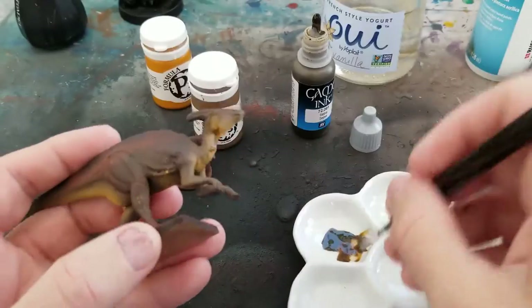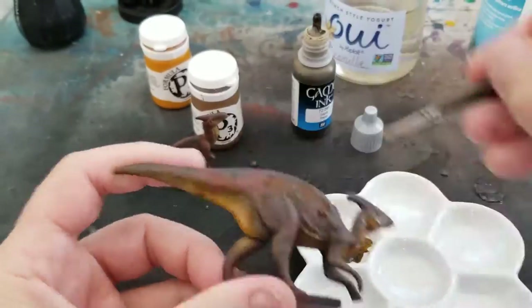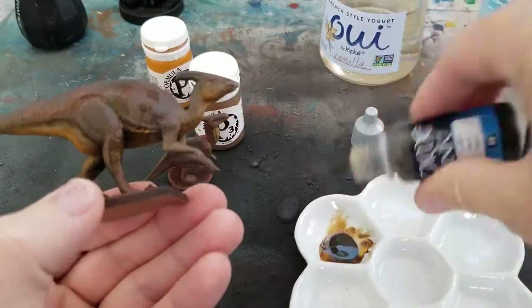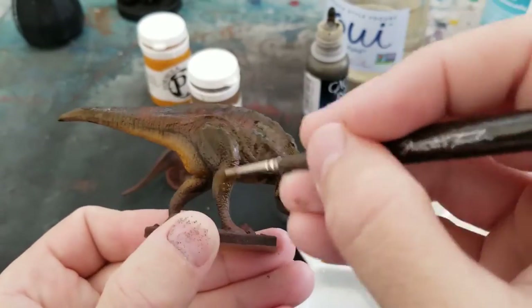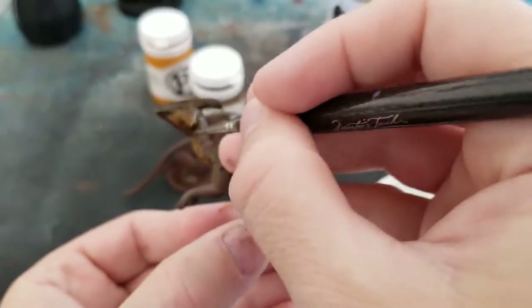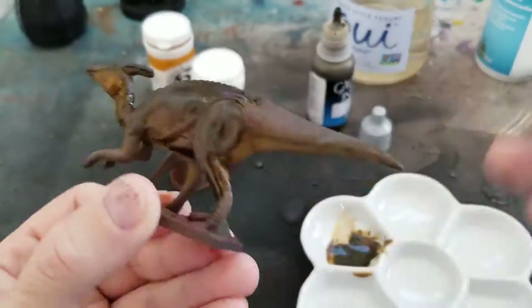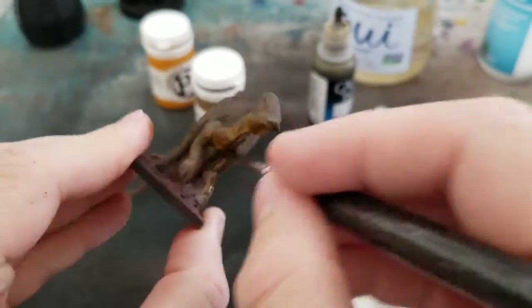Next up I'm going to do a wash over the whole model — both models and the bases too. I'm going to use Game Ink, which is a Vallejo ink product. It's nice because it dries totally flat, non-gloss. That's kind of a problem with a lot of inks — they dry a little bit glossy. You can add matte varnish medium to your inks to dull them down, but this wash will define all the little scales and the recesses to create shadows.